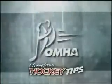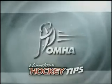Lesson 1. Today our goaltending consultant Paul Cohen will take us through the set position.